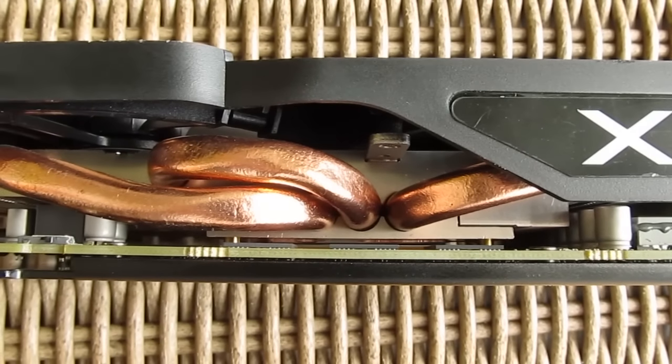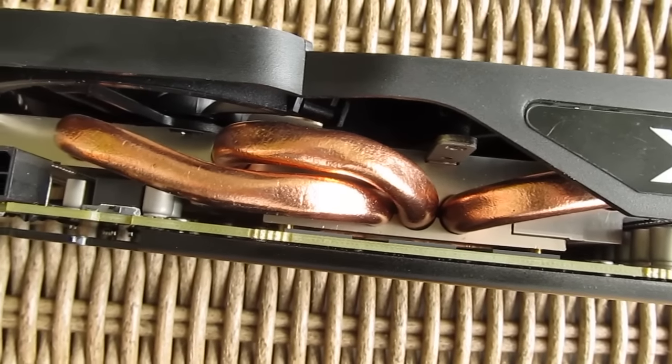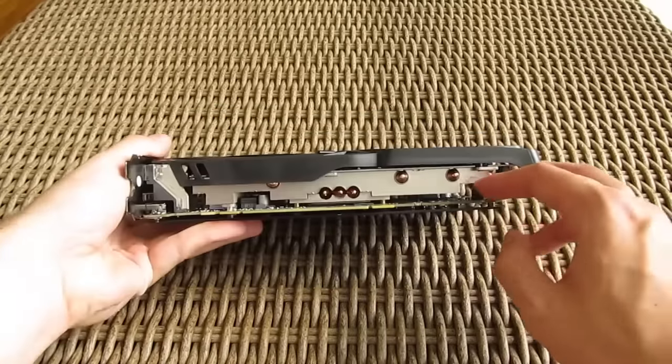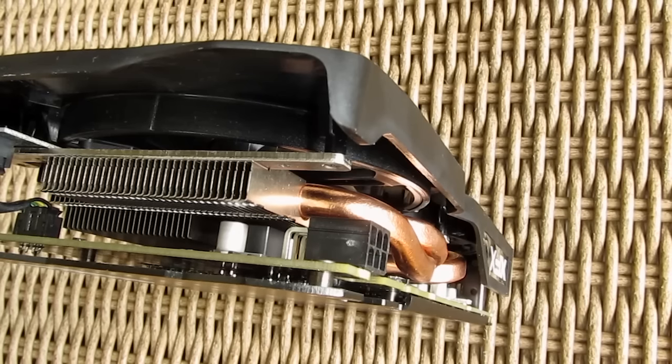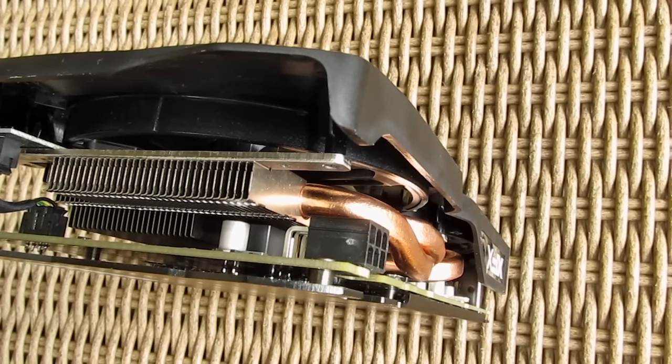Below it, you'll find your usual aluminum heatsink with three copper heat pipes running through it. Overall, this cooling solution looks to be pretty skinny considering the heat output of the RX 470 GPU, and later on you'll see if my fear was justified.